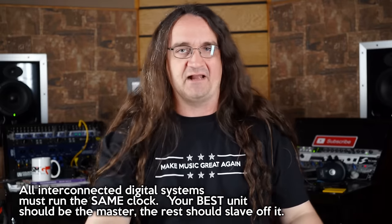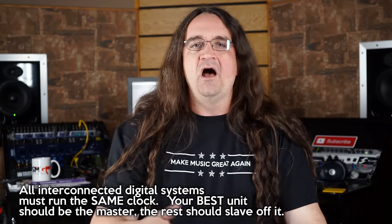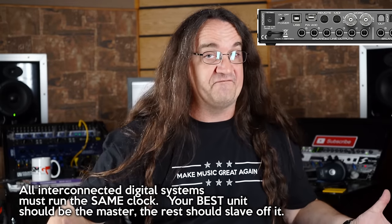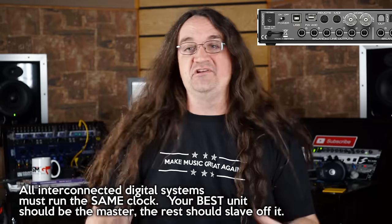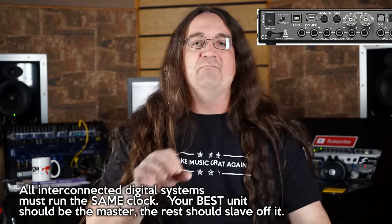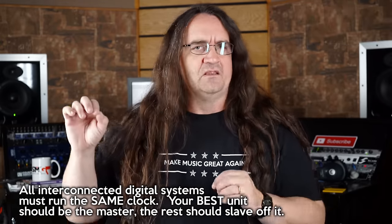If you're using more than one digital device, you have to make sure they are all synced to the same clock, and that's why you see devices with word clock in and out. In my case, my master clock is my RME Fireface 800, and that will go to my Apex channel and also to my PreSonus 8-channel unit — both of those are slaved to the RME. The clock goes to the PreSonus unit, then the output of the PreSonus clock goes to the word clock input on the back of the Apex. Everything's synced the same way, and if you don't have your digital systems synced, they won't sound good.